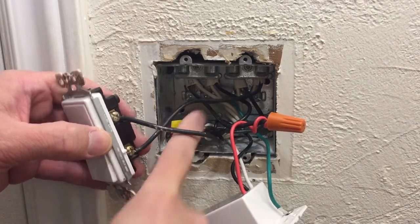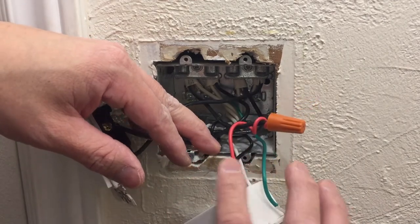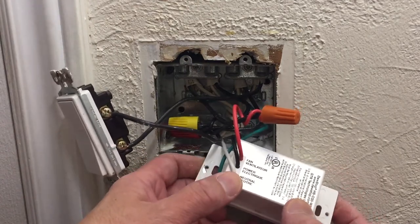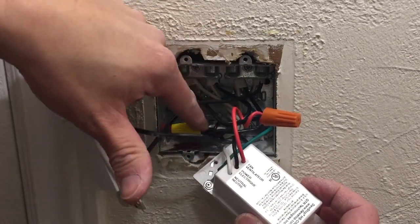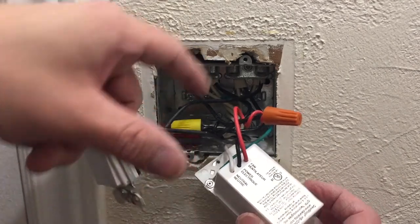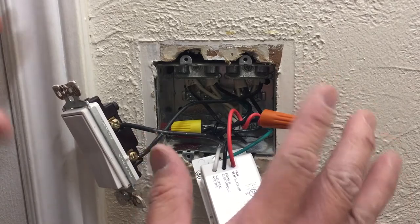As far as this moisture-sensing switch goes, it's pretty self-explanatory because it actually indicates what connection goes to what. The red wire goes to the fan power — again connected to this pigtail, which is always running hot. Neutral goes to neutral, and the ground, which is the green wire, goes to the ground. That's essentially the connections for this device.